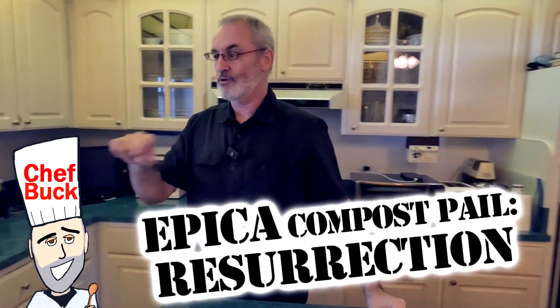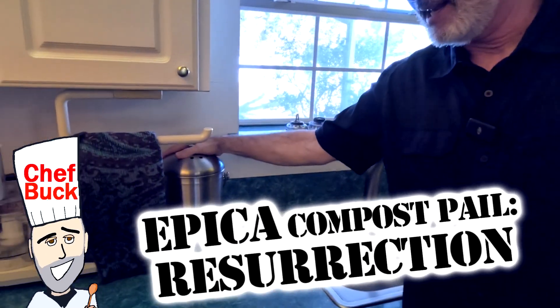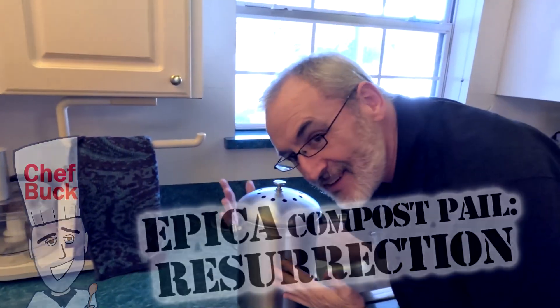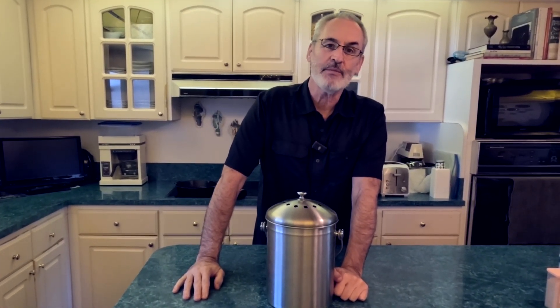Jeff Buck here and today we are going to revisit the Epica compost bin — it's been one year since I got this in the mail. I bought this for my mother-in-law, so we're going to revisit one year later and see what we think about it. How did it go throughout the year, camera girl?